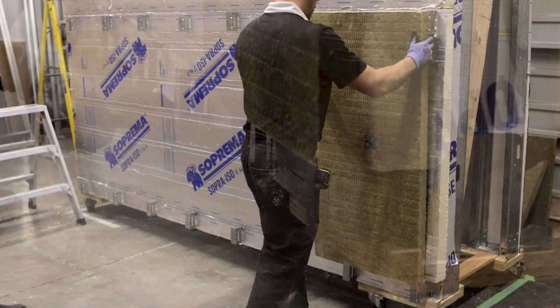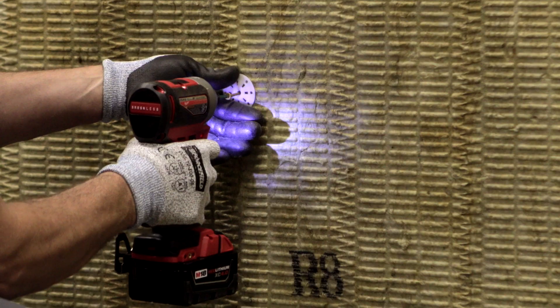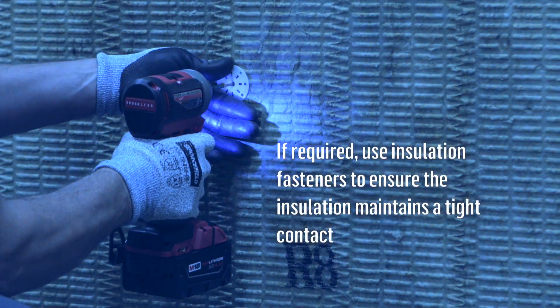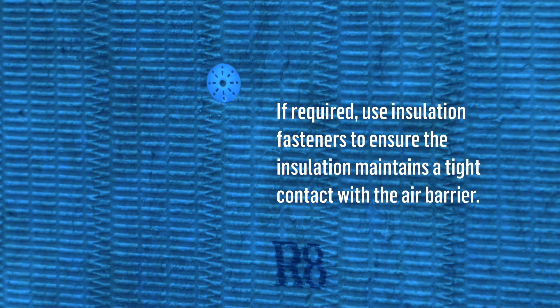When your cuts are completed, slide the stone wool into position over the rigid insulation panels. If required, use insulation fasteners to ensure the insulation maintains a tight contact with the air barrier.